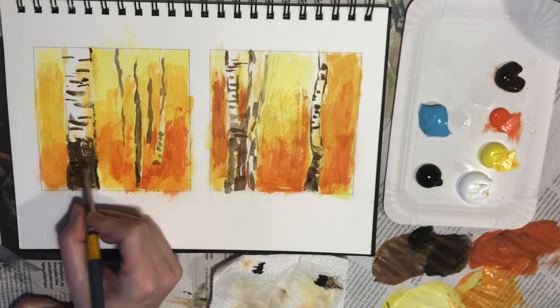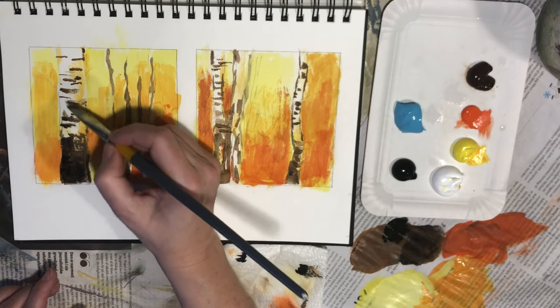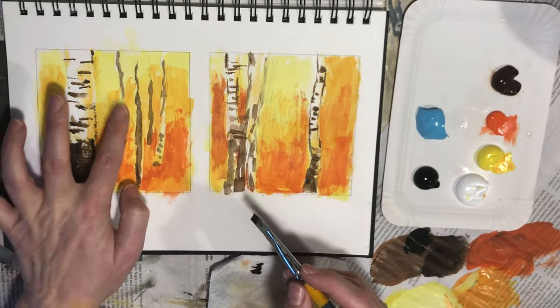Now that I've added all the color, I feel that I just need to freshen up my darks as well. So I'm just adding another layer of some brown and black mixtures.